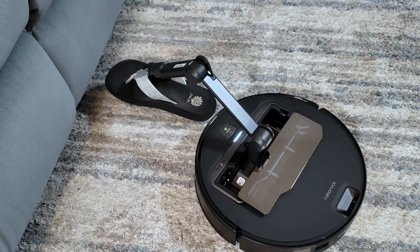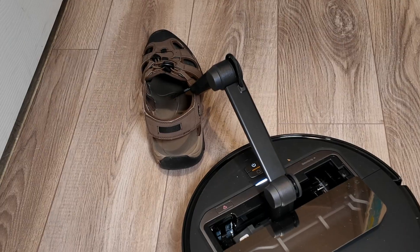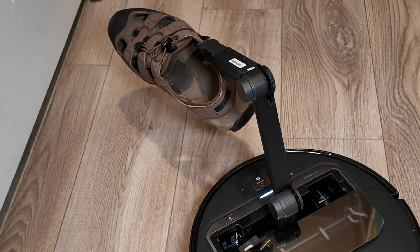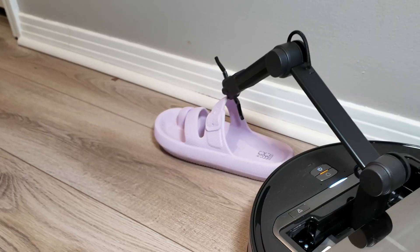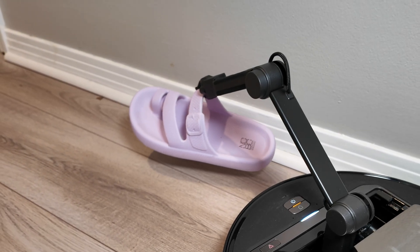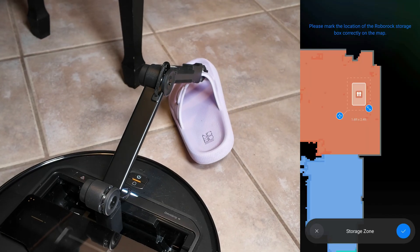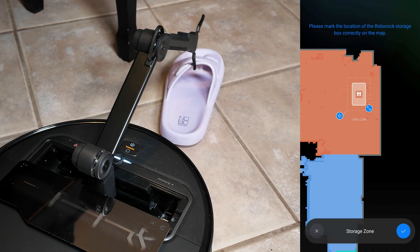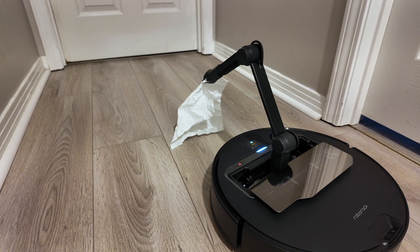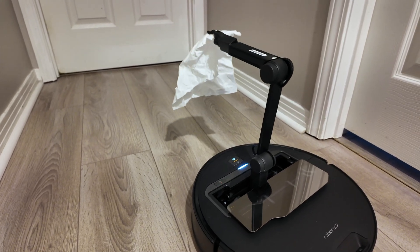The only thing it grabbed on carpet was a basic sandal. On hard floors, that's where you'll see the biggest improvement. Almost every shoe I had in the house that we regularly wear was successfully picked up by the arm and carried to the shoe storage zone — just an area you mark in the map editor. As far as socks and paper products, it did a really good job identifying and grabbing those without missing the mark.